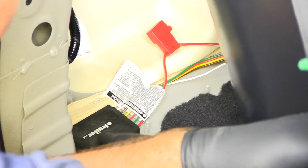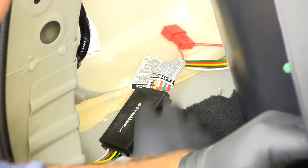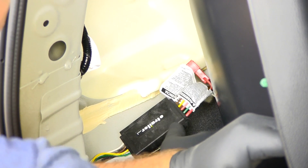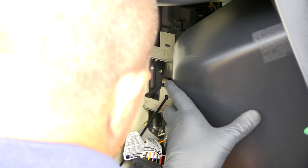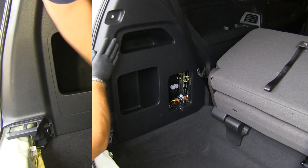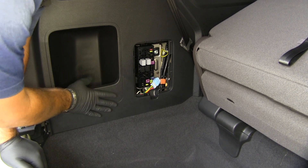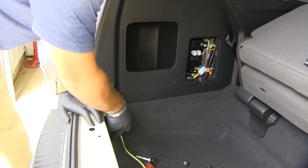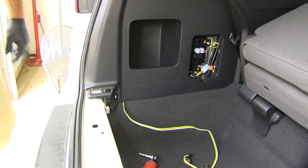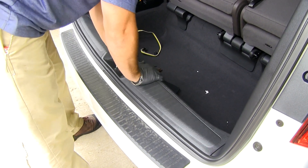Now we're going to mount our converter box. Your kit does come with two-sided tape, so if you wanted to stick it somewhere — just make sure when you try it out, this box is not going to hit anything. I'm actually going to zip tie it right to this; I'll run my zip tie in like this. Now we can put our panel back in place. Mounting your box where I did is going to give you access to your fuse holder without having to remove this panel if for some reason that fuse happens to blow. We'll just pull the wiring out to the edge here, then reinstall our panel.